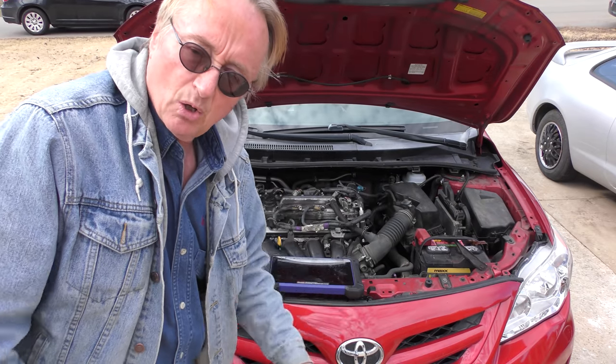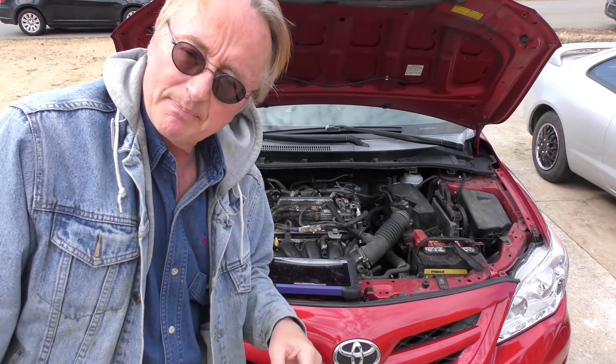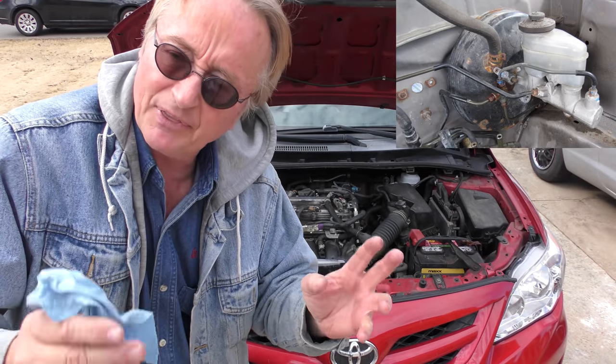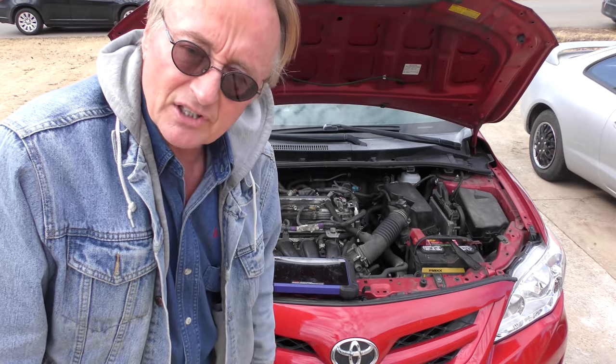Why is the pedal going low? Well, perhaps you got a bad master cylinder, but I kind of doubt that because the mechanic put a master cylinder on — maybe that was bad, they put another one, and it did the same thing. So odds are the master cylinder is okay, but there could easily be air in the system.